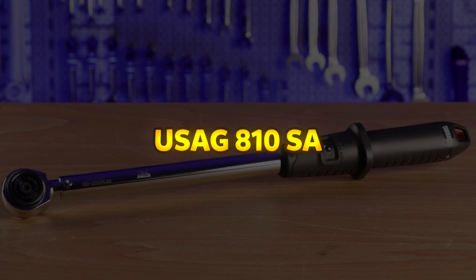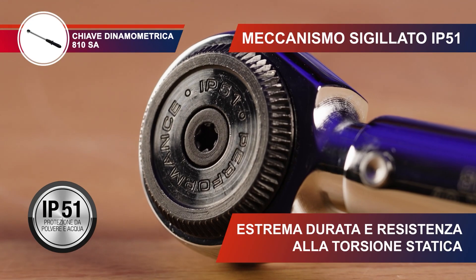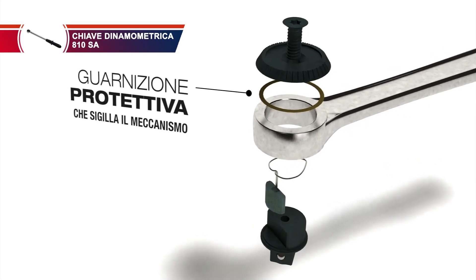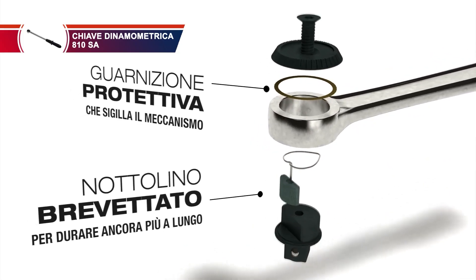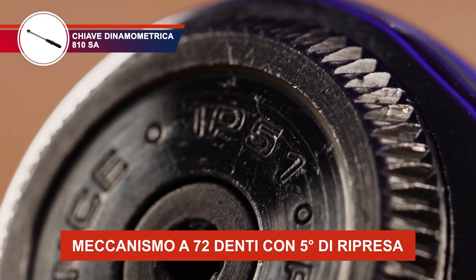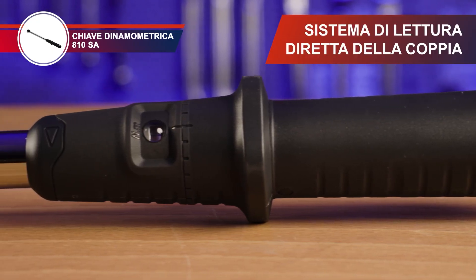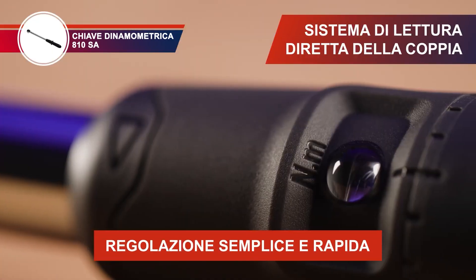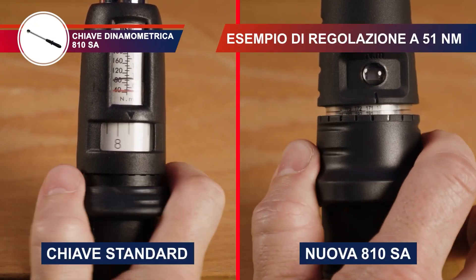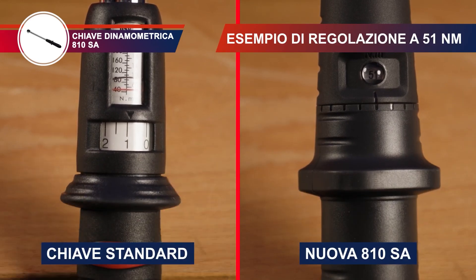USAG 810SA. The USAG 810SA Click Torque Wrench is a high-precision tool designed for efficient and accurate torque applications. Featuring an automatic reset function, it is immediately ready for use after each torque application. The adjustable torque setting ensures precise right-handed tightening, with an accuracy of ±4% of the set torque value for reliable performance. Its direct reading system allows users to see the required torque value instantly, simplifying adjustments. The wrench operates with a compression spring mechanism housed within a steel tube, protecting the internal components for long-term durability.